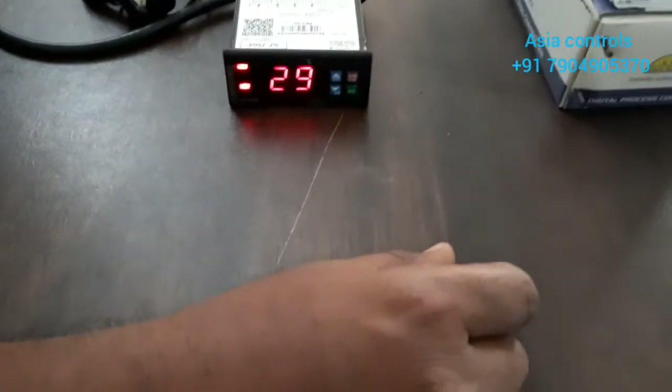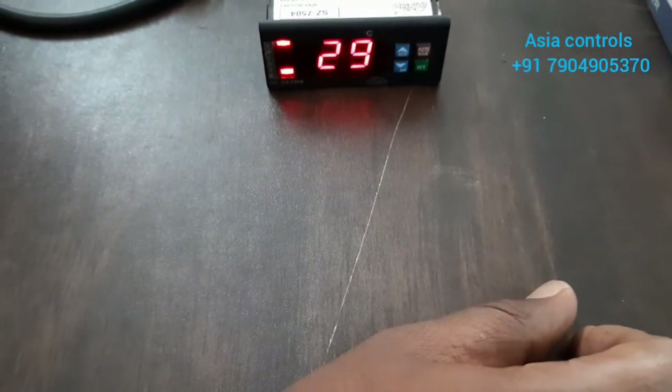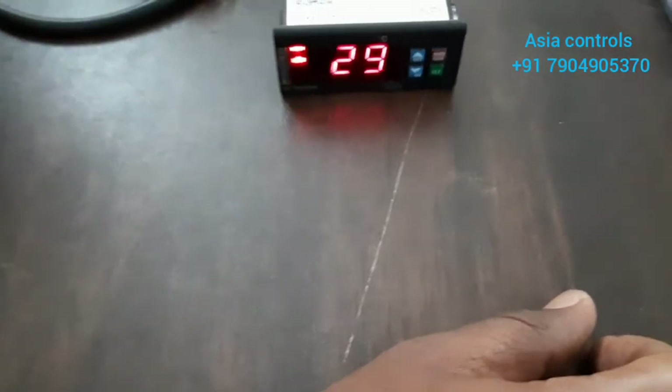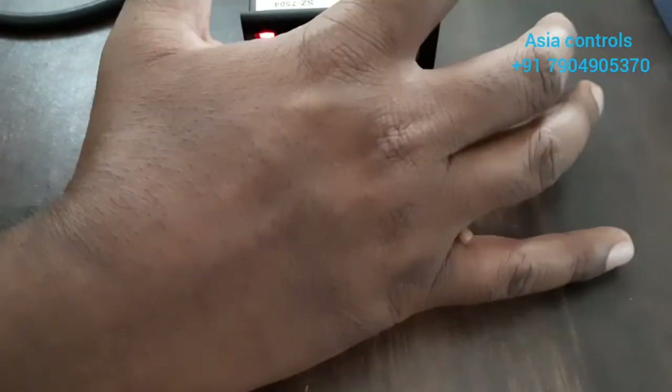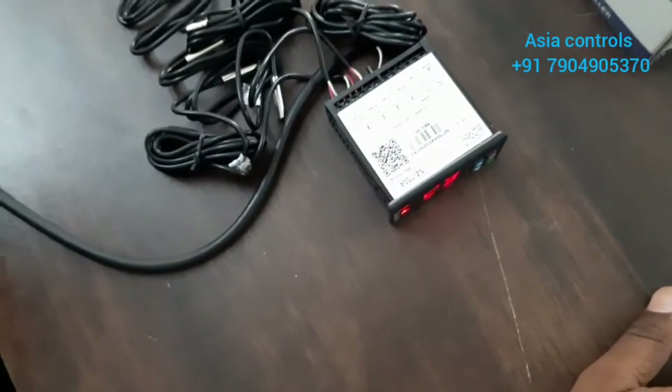Hi friends, welcome to Asia Controls. This is Mohamad. So, what is the controller? The controller is a temperature scanner. We will see the temperature scanner in one place and see the controller.